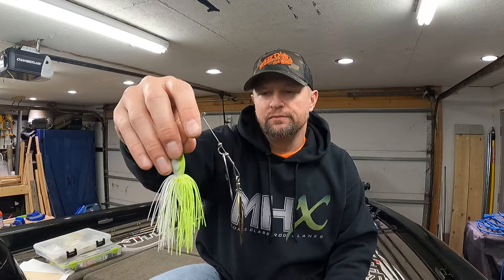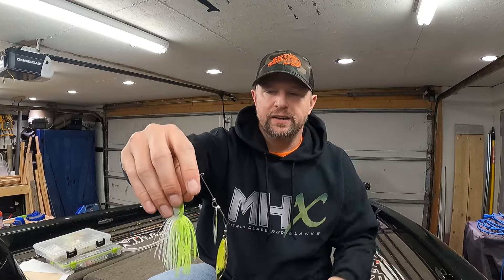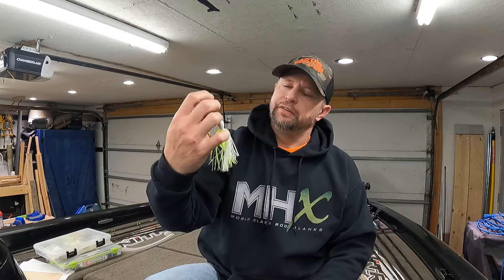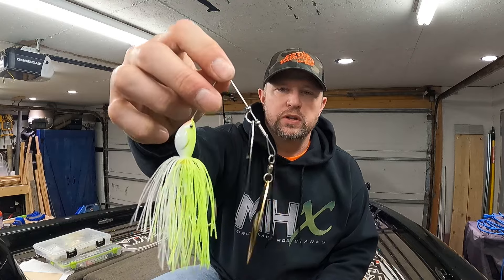I am guilty of that — there was a while where I didn't use it for quite a few years. Then I thought, you know, it's windy out and sometimes water clarity isn't that great, so let's just give it a shot. And I just hammered them.